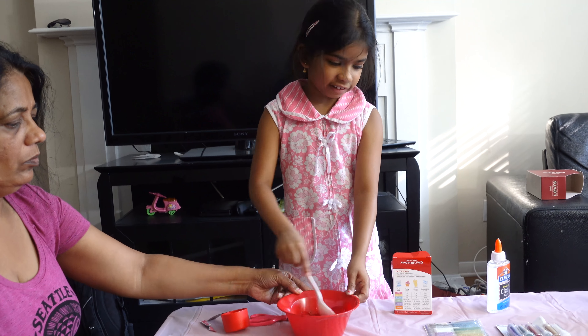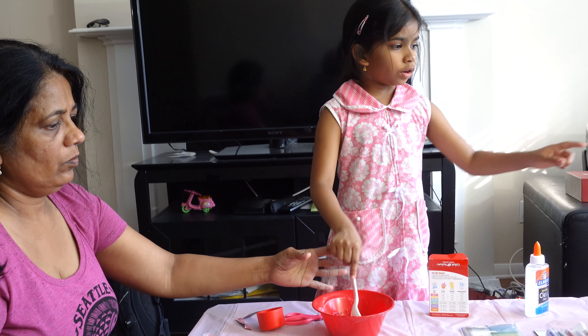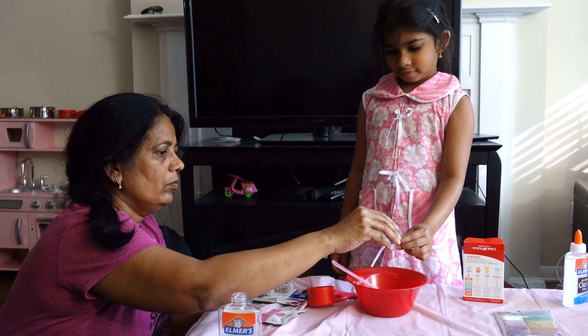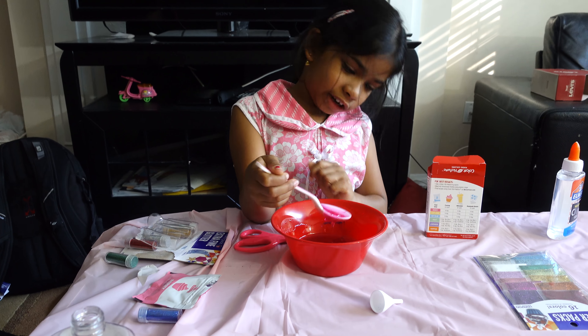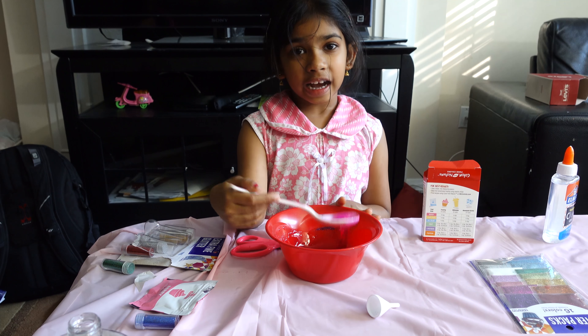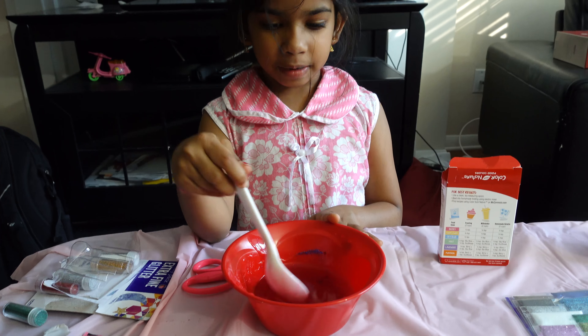So I can change colors if I want. First we have to do liquid starch and glitter. I want to paint it blue. Look — it's okay. Look at this jelly — it's looking like a jelly! So you can see guys, it's pink. You already did it for the video — a pink slime!